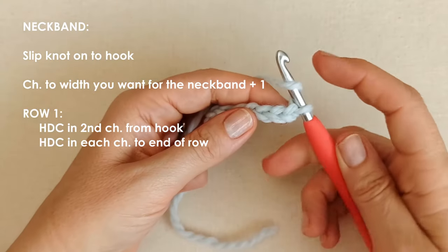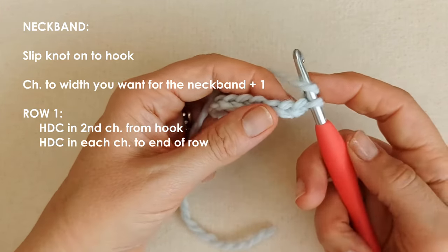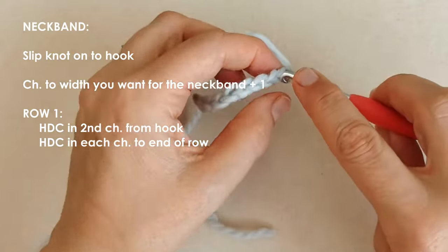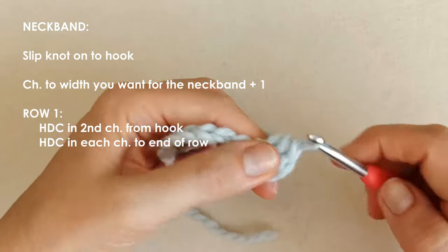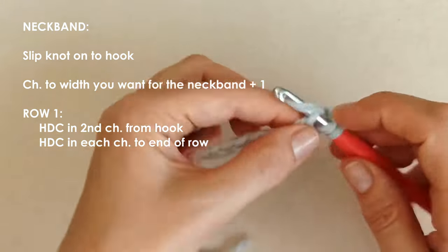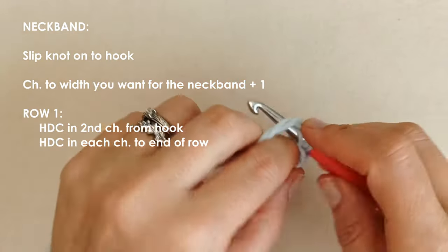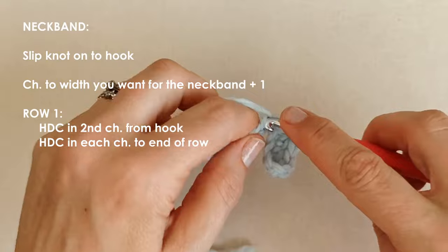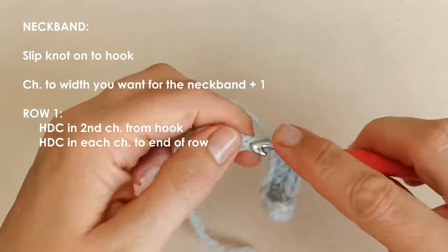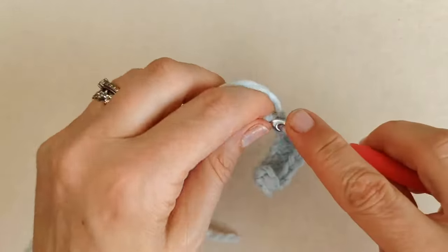Yarn over and place a half double crochet into the second chain from the hook. Your last chain is your turning chain. Place half double crochets in each chain — you can work into the front of the chain or flip your chain over and work into the third loop at the back. I'm working into the front of my chain, one half double crochet in each of my ten stitches.